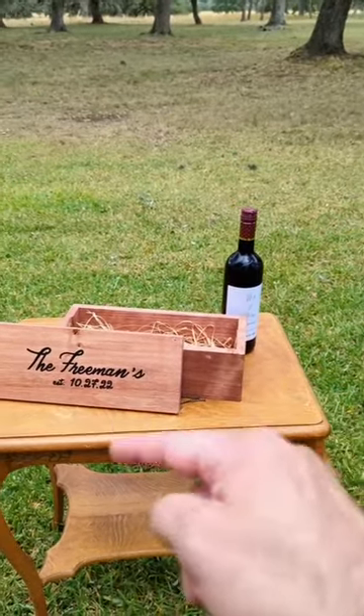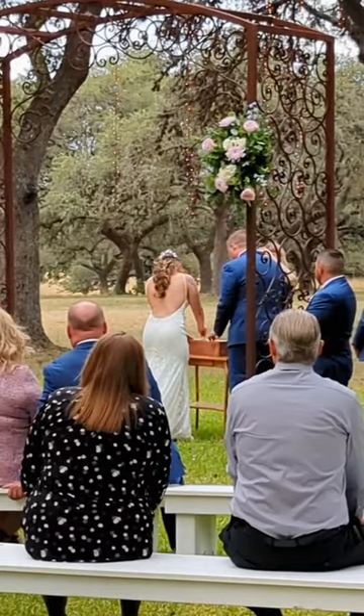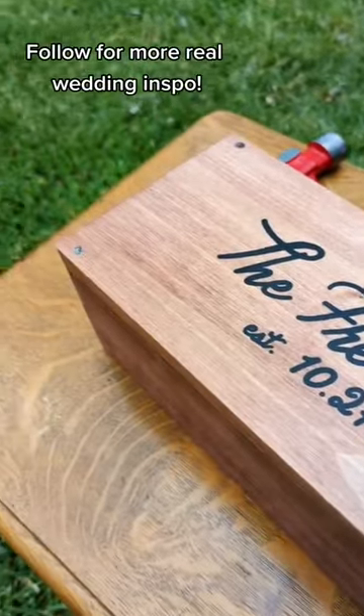Well, first they drink the bottle of wine, then they replace the bottle of wine, and then they put it back on the mantle for next year. The finished product — ready for the mantle.